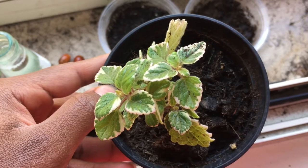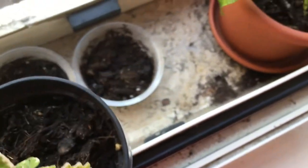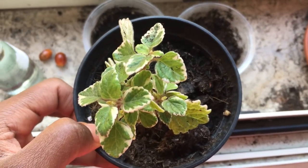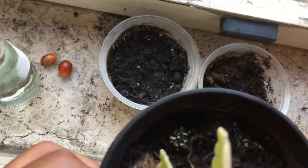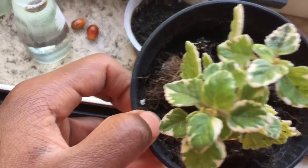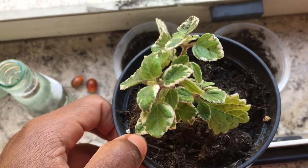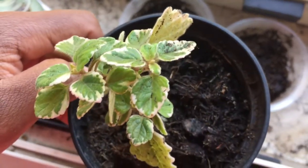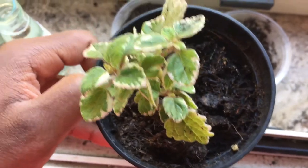This is a Swedish ivy that a friend so kindly let me clip from her plant. I propagated it in water for maybe a week or a little over a week and the root system started to grow strong. I did take off some of the leaves because when you're propagating, it's better to have fewer leaves. She looks like she's thriving — I might give her a little water soon, but I just planted her recently and she looks okay.